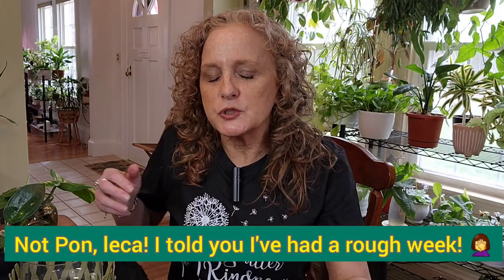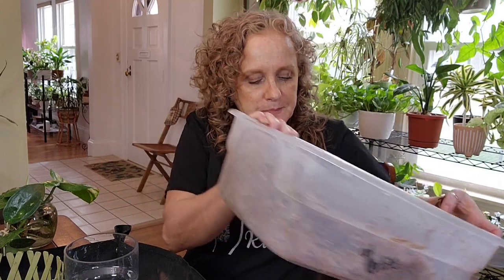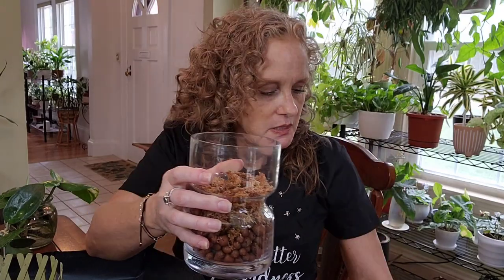So what he does — Mr. Adrian, from the Instagram account Adrian and Plants — is he puts a little bit of Pon in the bottom of his vessel, like this much. Then he takes sphagnum moss, which I have a container of right here, nice and dampened. I do reuse this sometimes — if it's not green and doesn't have algae on it, I will absolutely reuse it because it's a bit pricey. I'm putting some orchid sphagnum moss in here. Let's take a look at these guys and do one at a time.